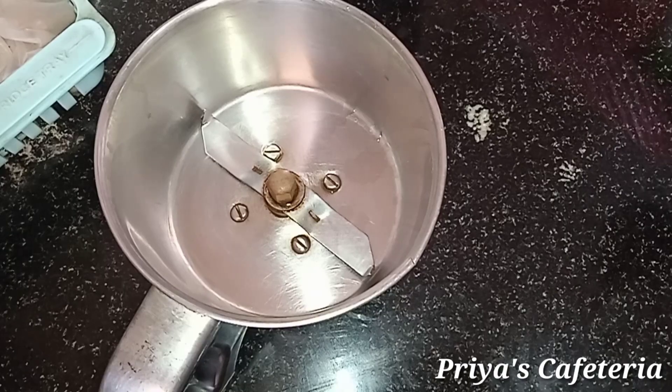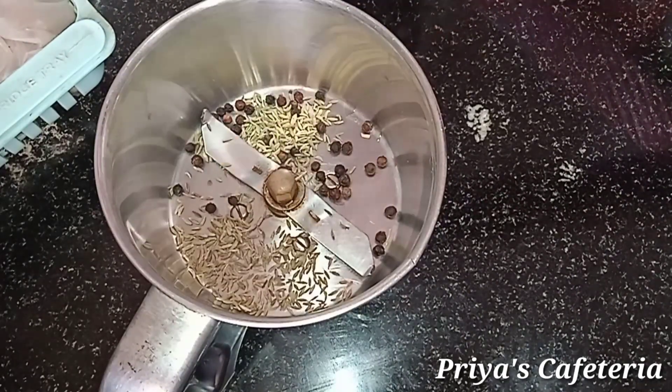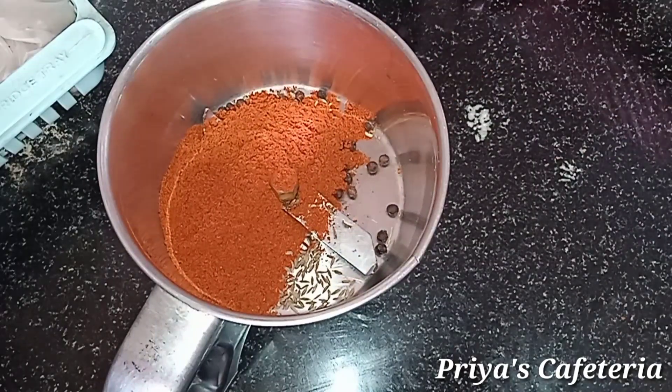Add 1 tablespoon of salt. Add 1 tablespoon of soy. Add 3 tablespoons of Kashmiri red chili powder. Add 2 tablespoons of it.